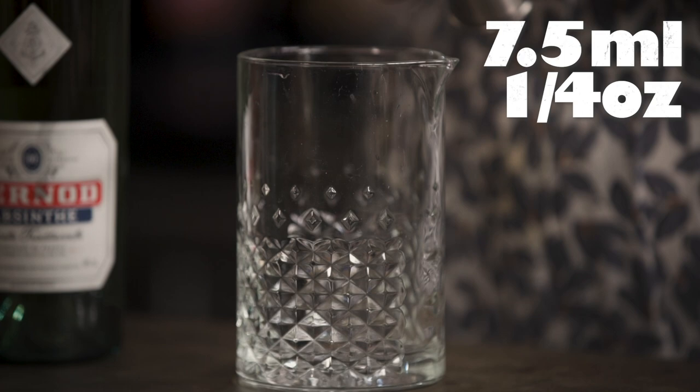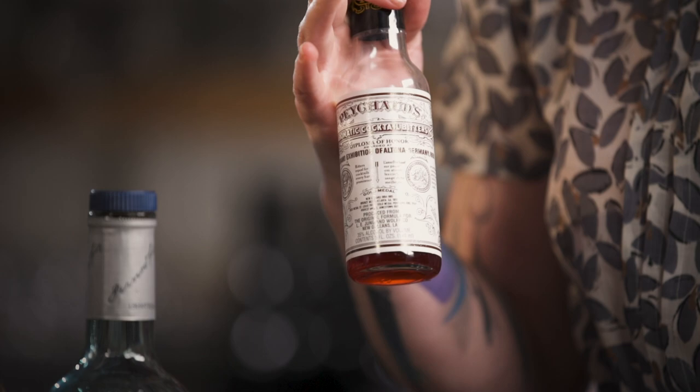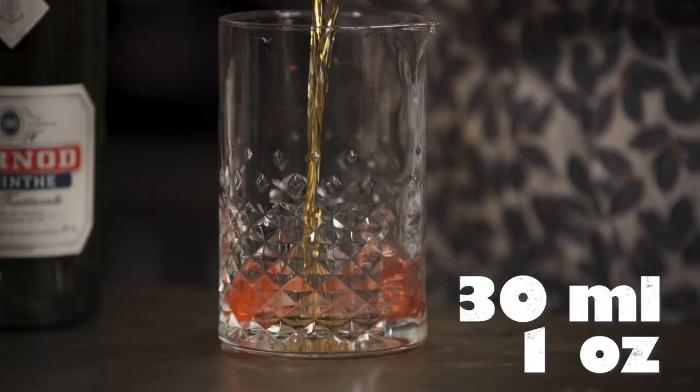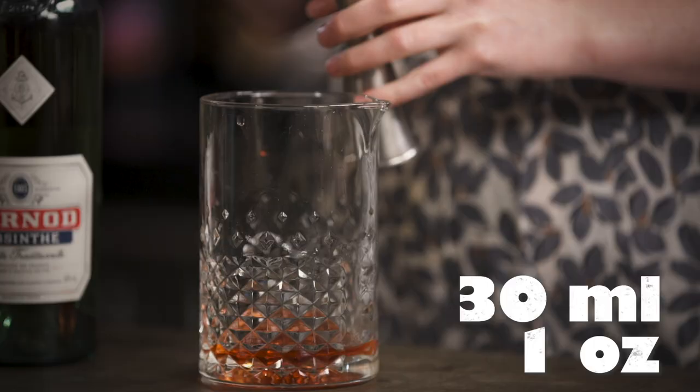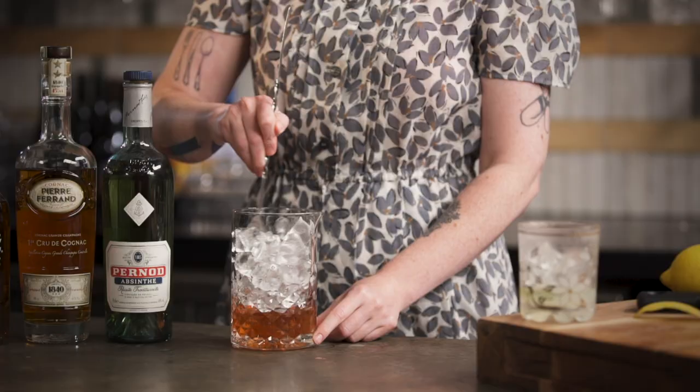Add 7.5 mils of sugar syrup, then four good dashes of Peychaud's bitters, 30 mils of rye, and then 30 mils of cognac. Fill your mixing glass with ice and give it a little stir, holding the back of your spoon against the inside of the glass.